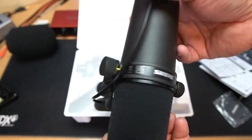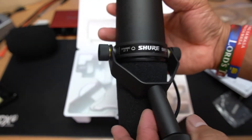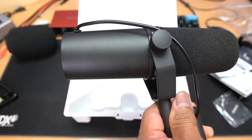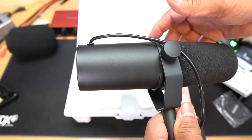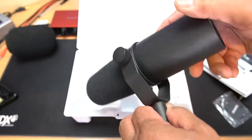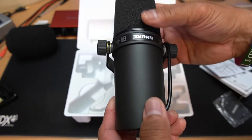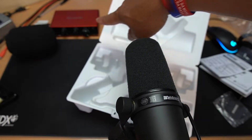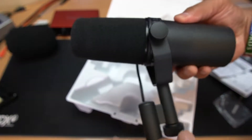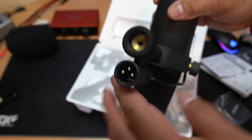So there you go, guys — that is our new microphone we unboxed today: the Shure SM7B, the legendary and most durable microphone. This one's going to last maybe 10 years or more. It's the most expensive mic I've ever had, and I'm really excited. On the next video I'm going to do a demo or voice test and show how to connect it to my Focusrite interface.